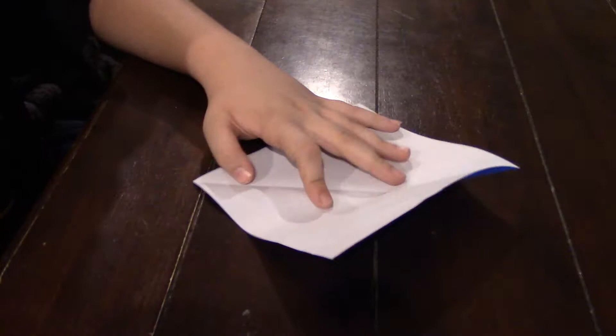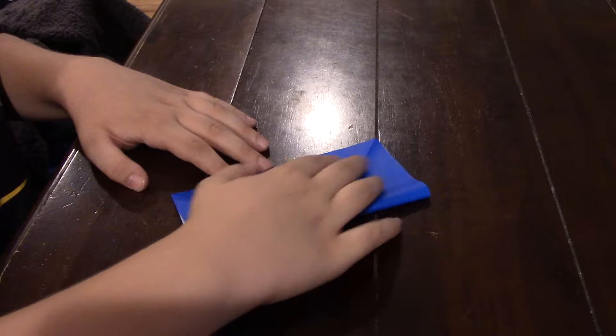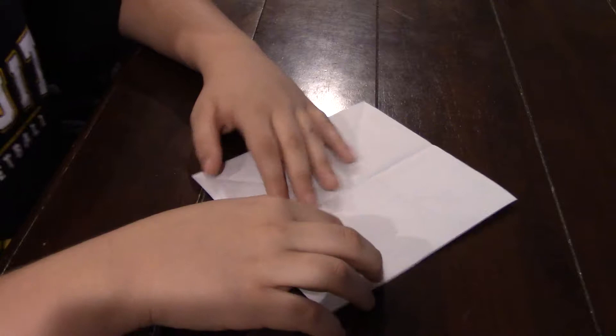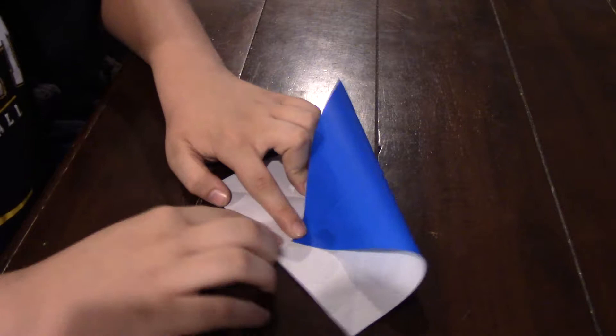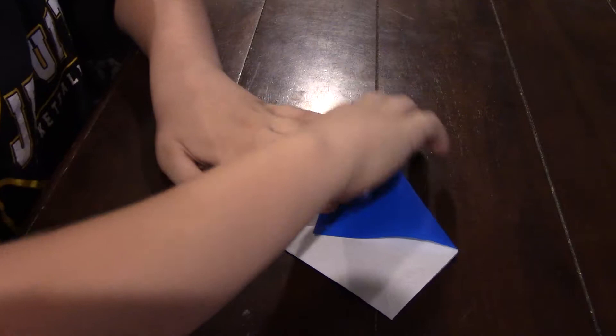Unfold it. Keep the diamond shape and then fold it in half like this. And then unfold it. And you're going to take this side and fold it right to make this point right along this crease that we just made. But keep going until it makes a point right there.